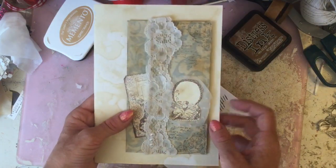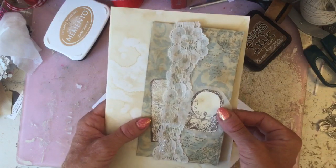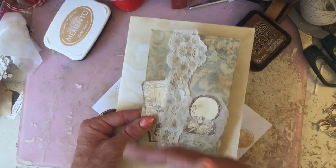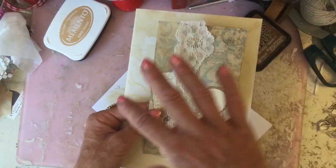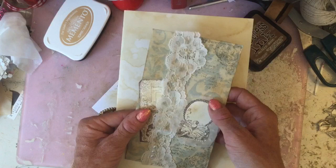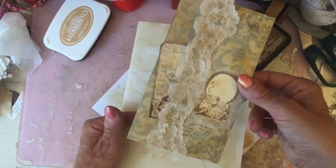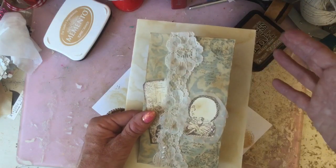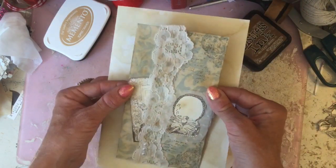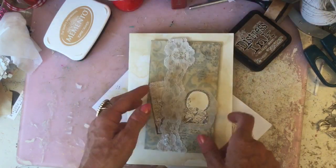Hi guys, welcome to my channel. I'm here to bring you a tutorial for this different style pocket that I don't feel like I've seen anywhere, but they're not vastly different — pretty similar to Patricia's book page pockets and things like that. This is using your printed papers, maybe a 12 by 12 paper or just some A4 sheets that you might coffee dye. I hope you're going to stick around and we'll go into the tutorial now.